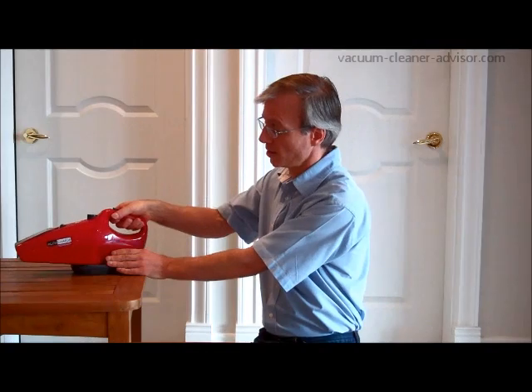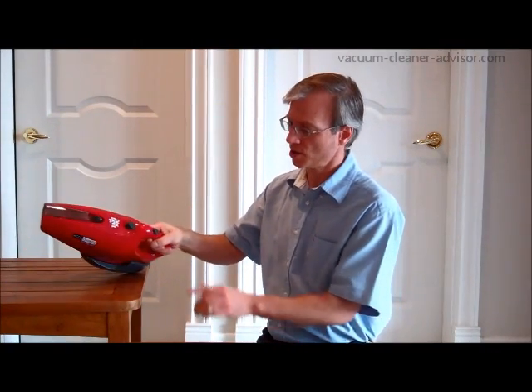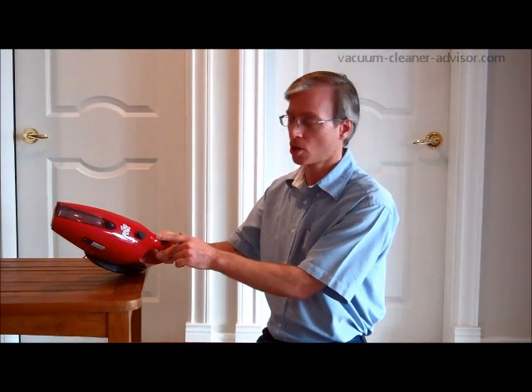When you finish vacuuming, you simply put the unit back into its charging stand. That'll get it charging and ready for its next use. You can actually see a red light on the top that indicates when the unit is charging.